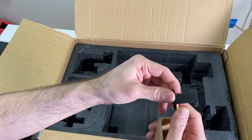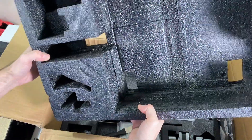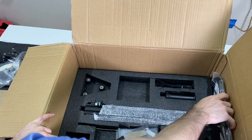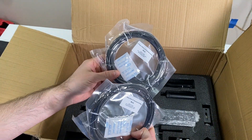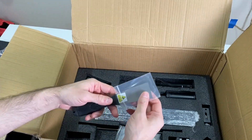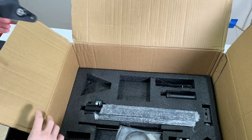Interesting — there's this piece, we'll learn what it is later. This layer is done. At the bottom layer we have more stuff: PETG filament and PLA filament too. Here we have more stuff — a spatula and another bracket for the z-axis.